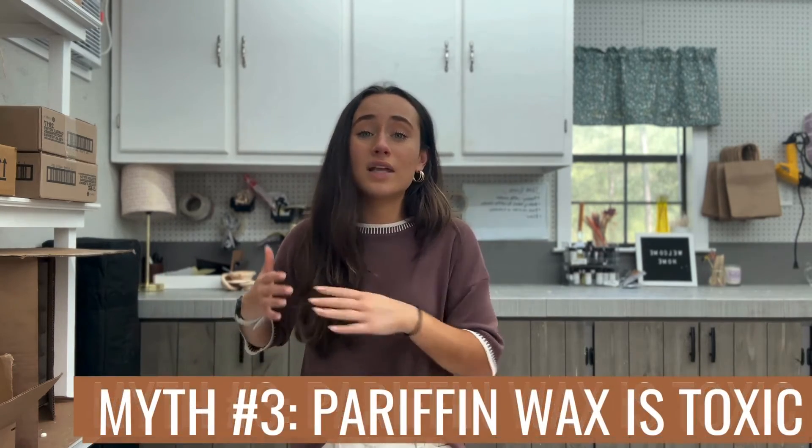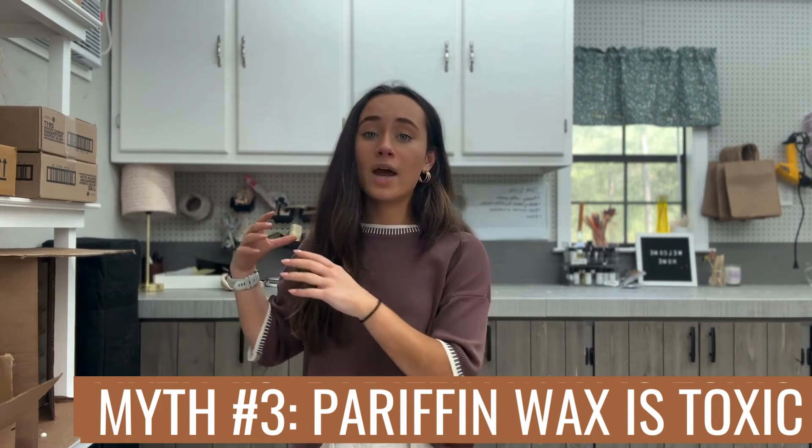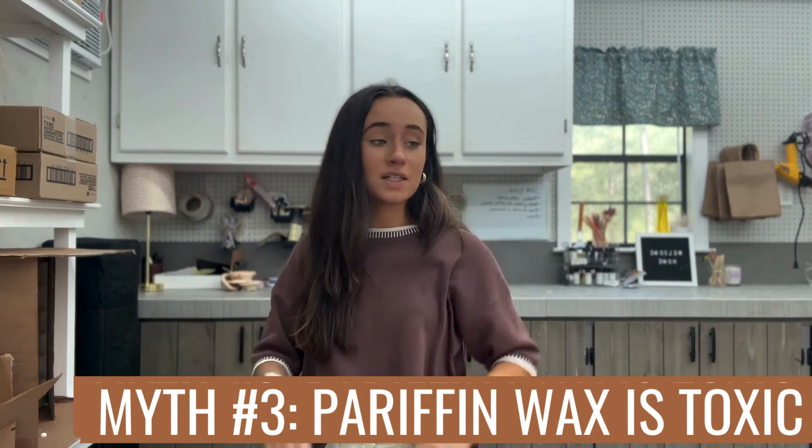Cheese — those little cheese rounds like Babybel are coated in this wax too. So it really is a food-grade wax. It's something that you handle on a daily basis, something you've probably breathed in more from other sources than from burning a candle. So it's not necessarily something that's bad. Paraffin wax, you're going to see it in a lot of other places. Soy wax, you're not going to see as much just because of the allergies people have to it.